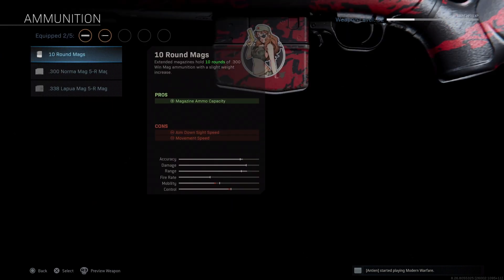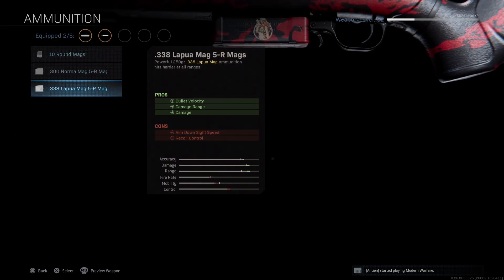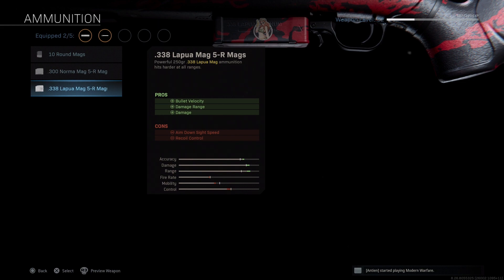Moving on to our third attachment, we're going to move up from the .300 Win Mag to a .338 Lapua 5-round mag, which makes a world of difference and gives us damage almost identical to the AX50. I also think it's just as accurate as the Norma rounds, but with more damage.